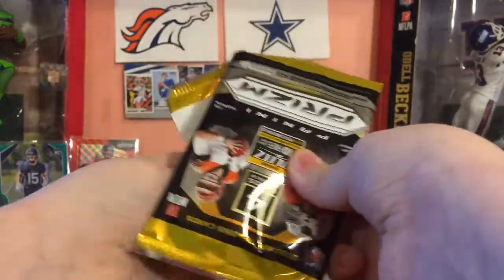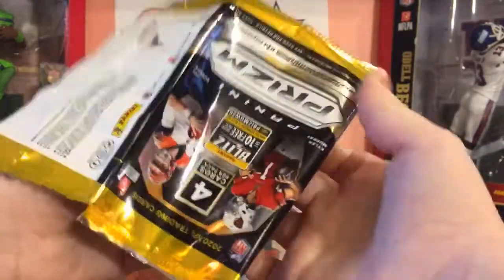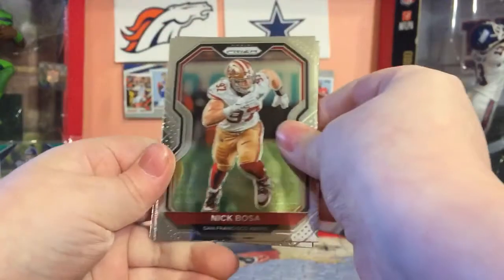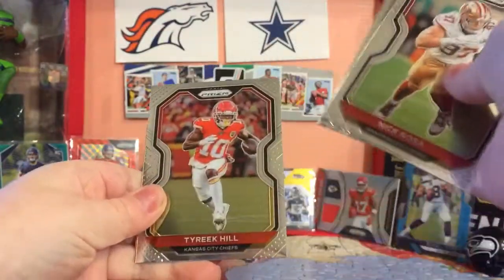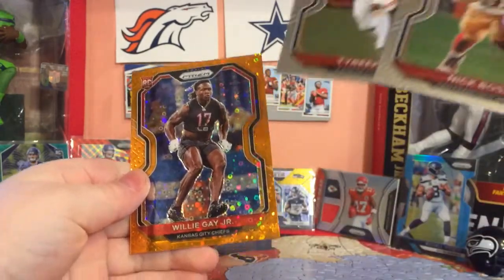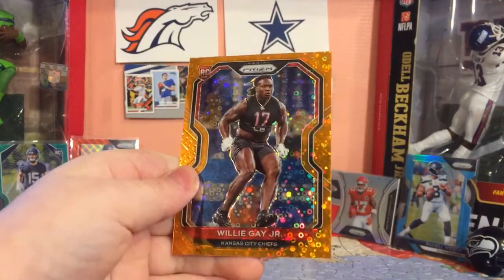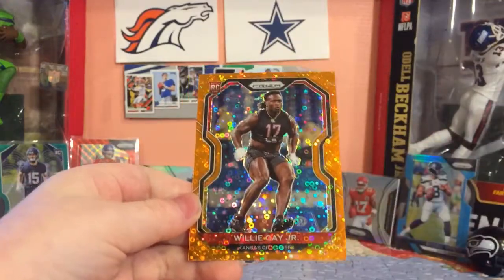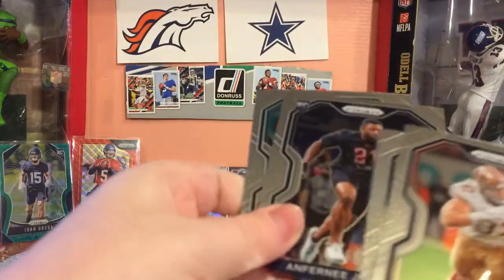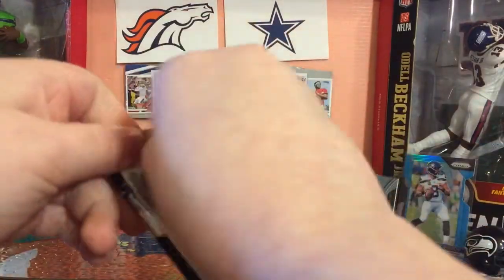A Chiefs card - I don't know a Chief other than Clyde Edwards-Hilaire. Hopefully we got a Clyde Edwards-Hilaire on the back here. He's a good rookie. Nick Bosa. Diante Johnson. Tyreek Hill. Willie Gay Jr. - I think that's actually William Gay's son, I'm pretty sure. Really nice looking cards, really an eye-grabber.